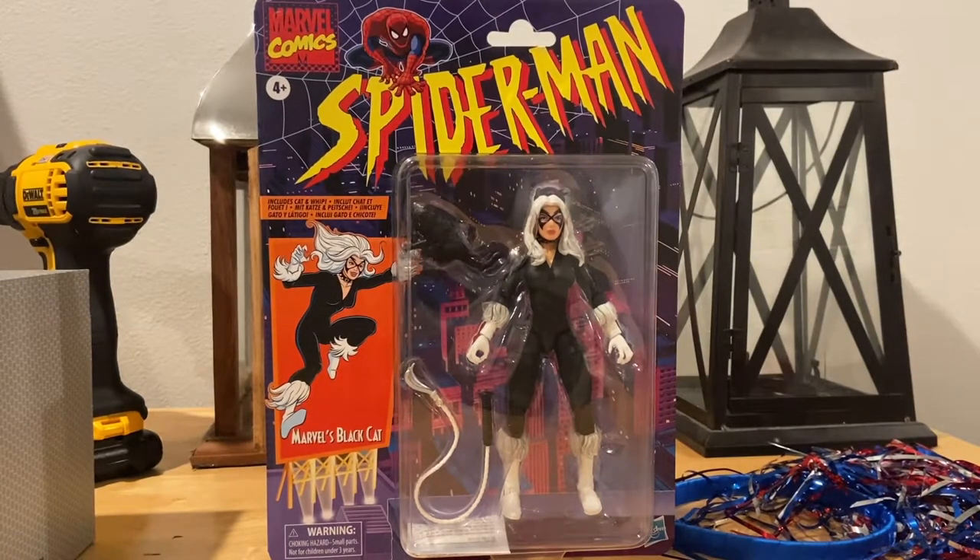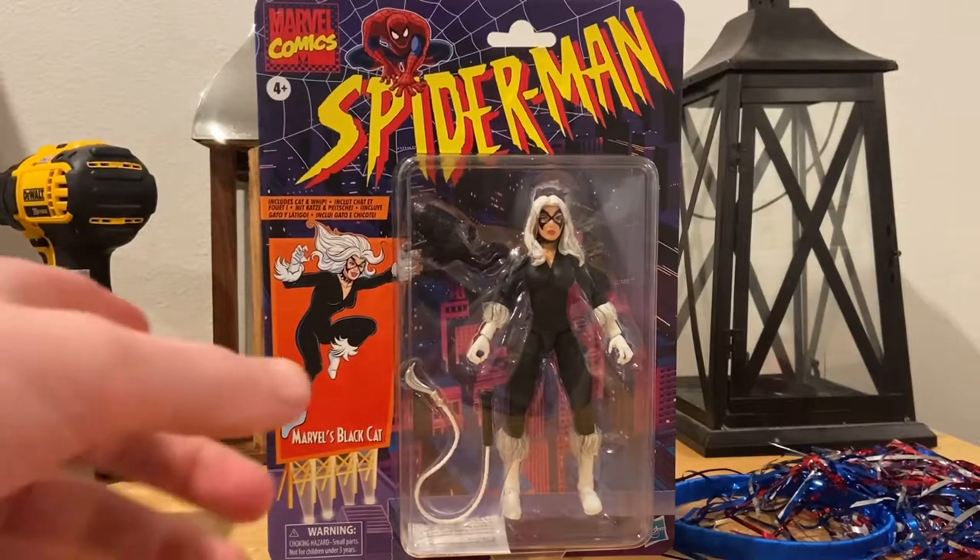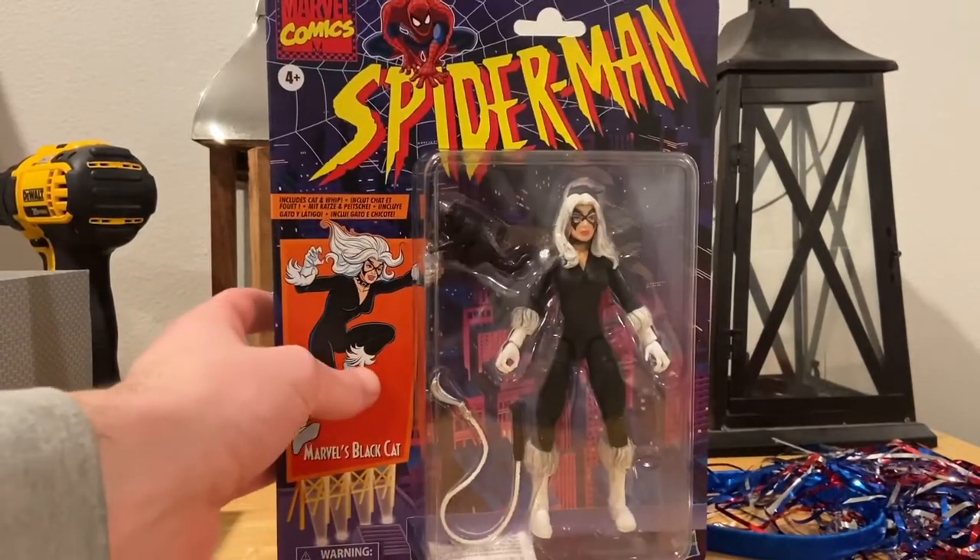Hello everyone, this is Dumpster Collector here with another action figure review. Here are the Marvel Legends Retro Spider-Man Black Cat figure — I meant Black Cat figure.